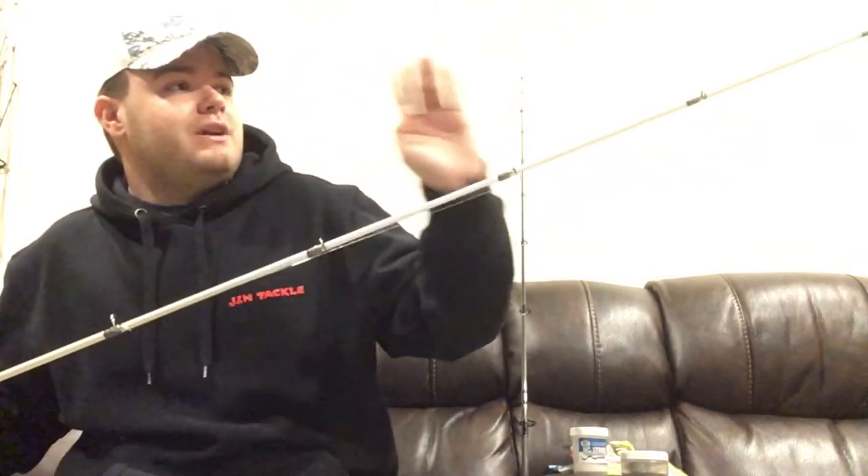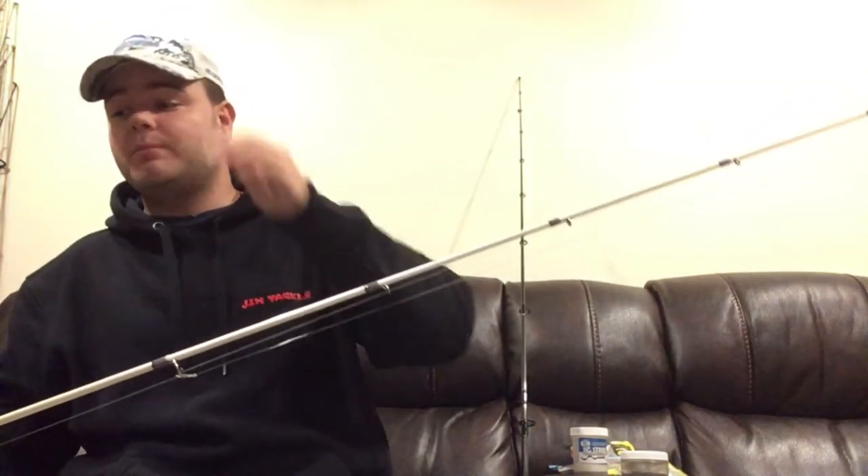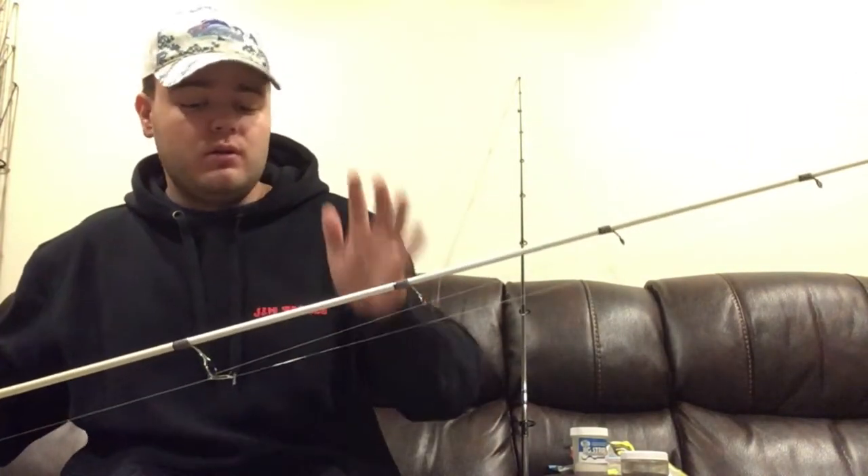The reason it's so good at throwing lighter plugs in that three-quarter ounce to one and one-eighth ounce range is that it loads the rod up well. If you were to throw those plugs on the rod I'm about to show you, it's more of a stiff broomstick-type action — much heavier. Those are good for the popper dogs, which I'll talk about later, but this rod is great for the lighter application.